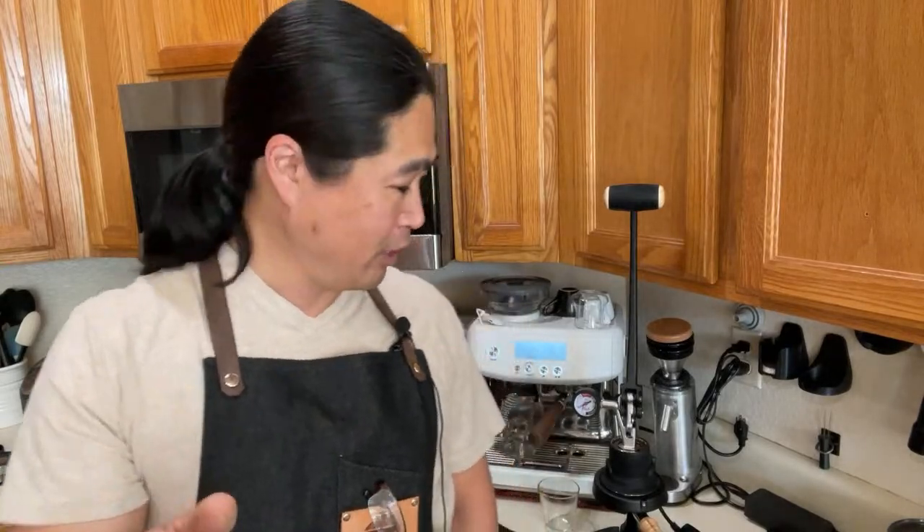Welcome back. I hope you guys have a wonderful morning. If you are joining us for the first time, welcome to live streaming. My channel is unlike any other channel.